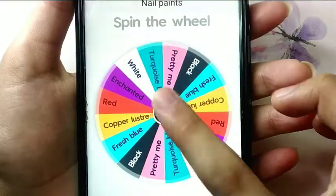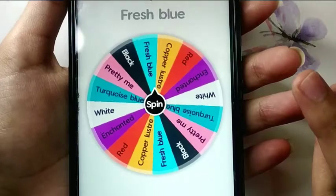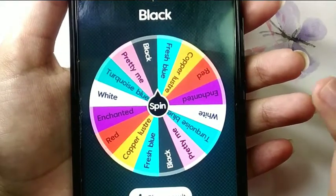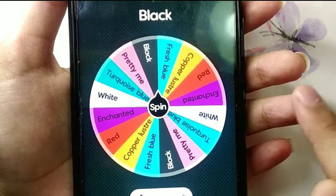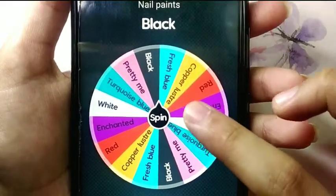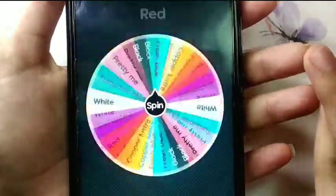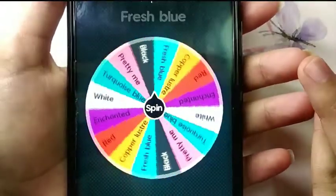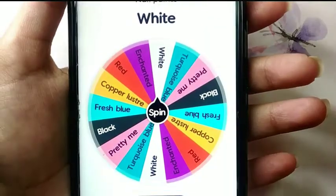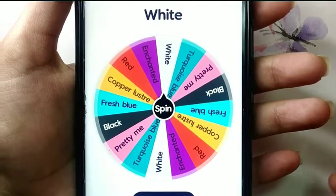Let's spin the wheel for our first shade. Let's cross our fingers and hope it will be a good color. It's black! Black is the most common color and it can be used in nail art very easily. Now let's spin it again for a second shade. It's white! Yes, it's white. Black and white are the best combo, and now we shall start our nail art.